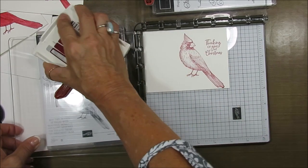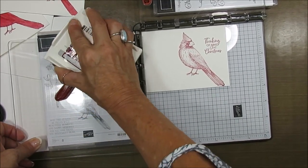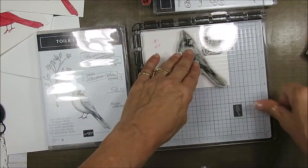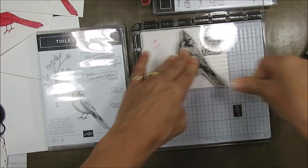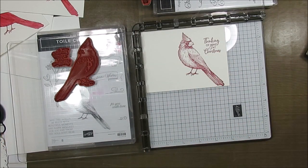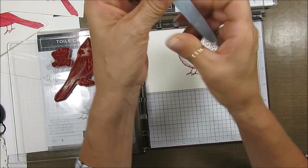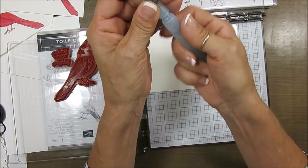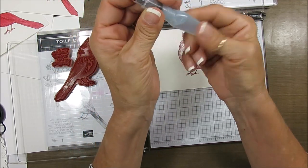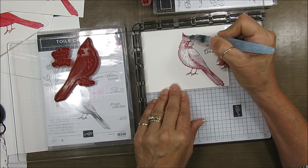And if it's a little light you can come back. I did many of them — I'm doing this for a swap. Now take the Aqua Painter — this is just a little brush with water in it — and I'm just going to start coloring. Make sure I get some water here.